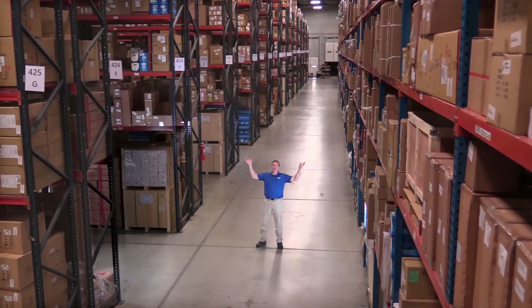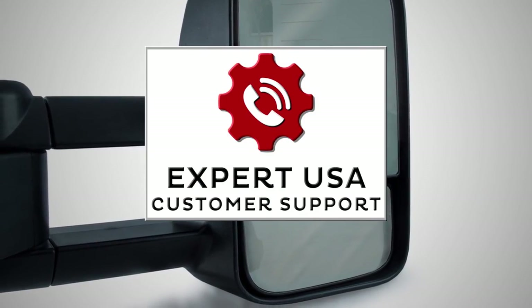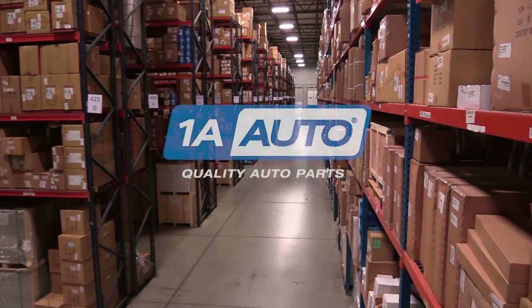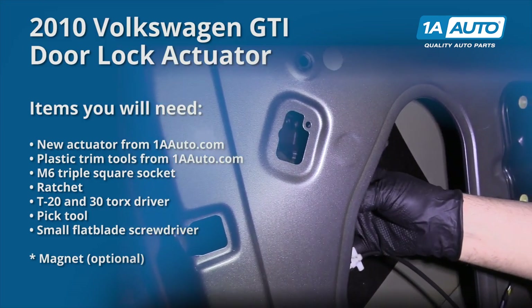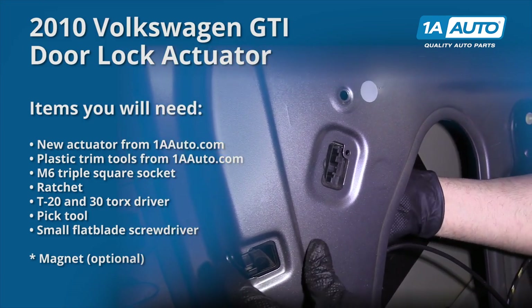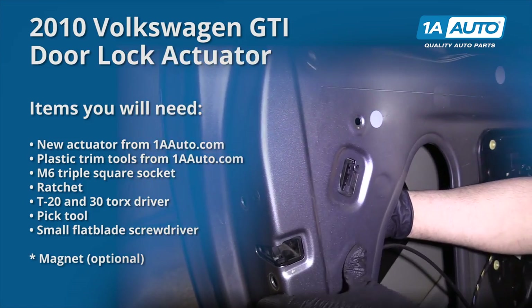Hi, I'm Mike from 1A Auto. We've been selling auto parts for over 30 years. In this video, we are removing and replacing a door lock actuator in a 2010 Volkswagen GTI. If you need this part or any other parts, click the link in the description and head over to 1aauto.com.